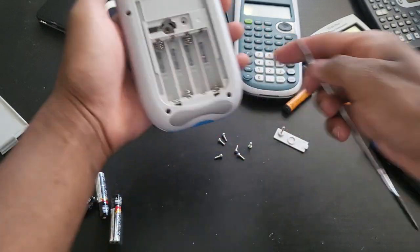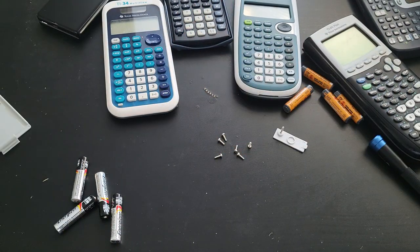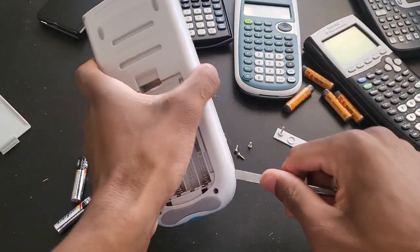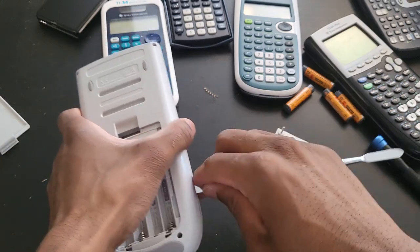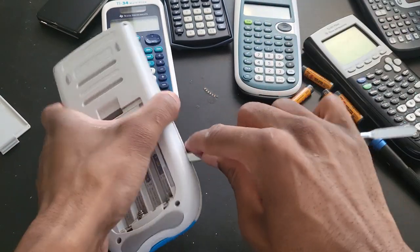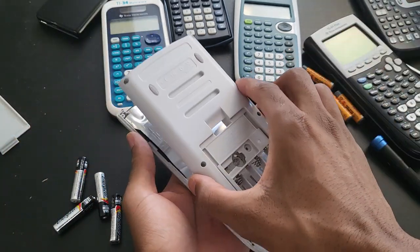It's kind of hard to do this behind the camera, so let me just insert my pry tool here. Especially if a calculator has never been opened before, the first time might be a little bit challenging. But once you have it inside, just press this down a little as you walk your way around it. There you go — that's it. It comes right off.